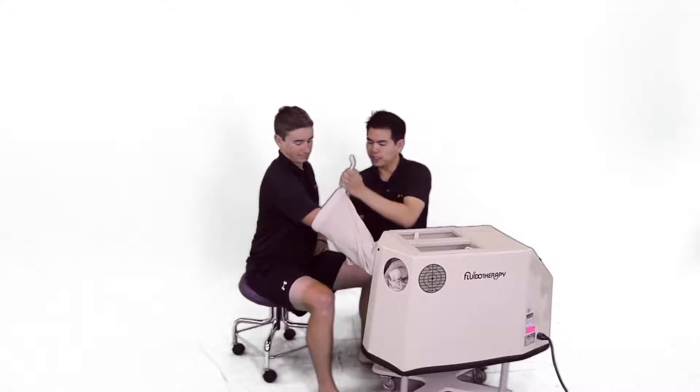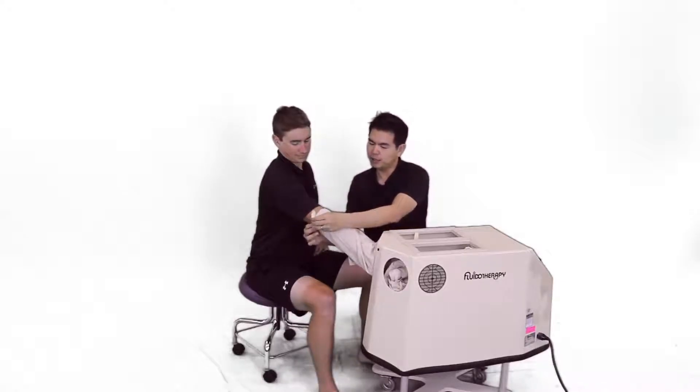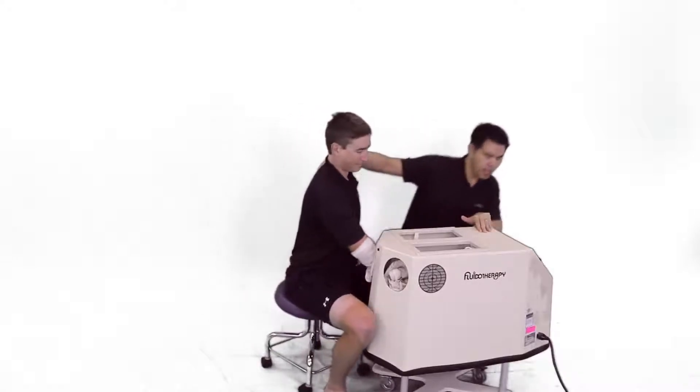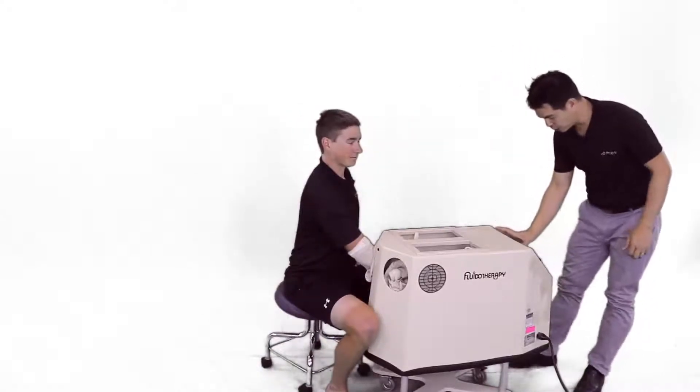So we're going to seal this off so that the corn husks don't come flying out. Okay, you can come in a little bit deeper. And now I'm going to start the treatment.